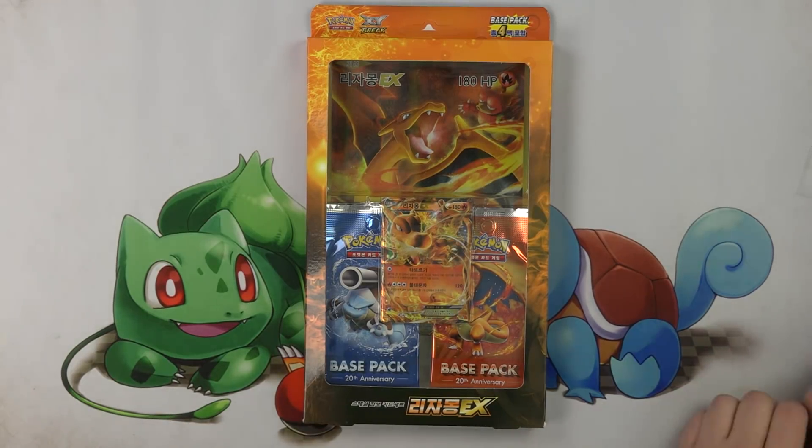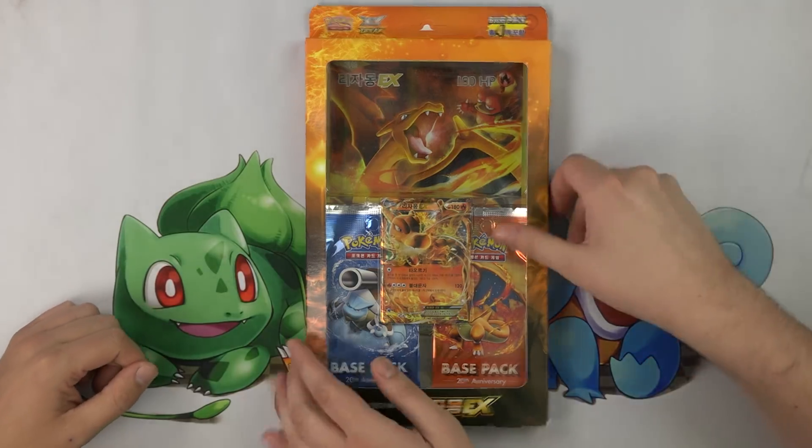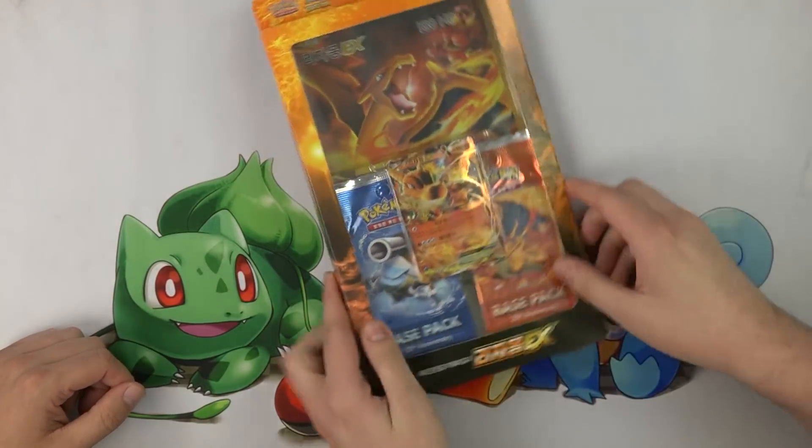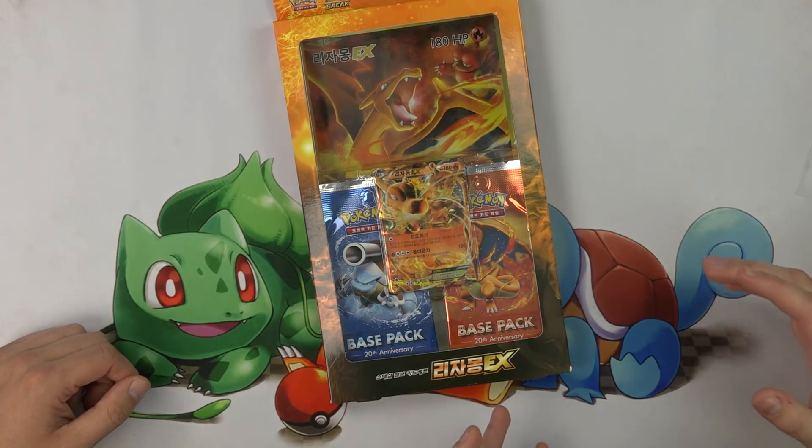So this is a Korean base set — basically Korean Evolutions. It comes with four packs. You get a cool giant Charizard and a regular-sized Charizard. So we're opening some cool stuff today.